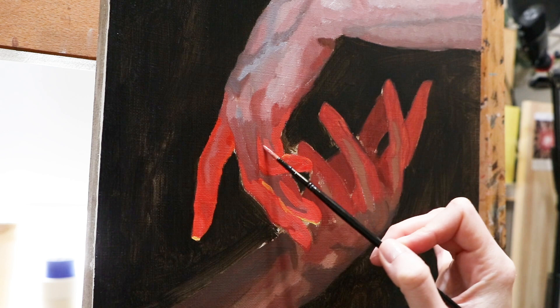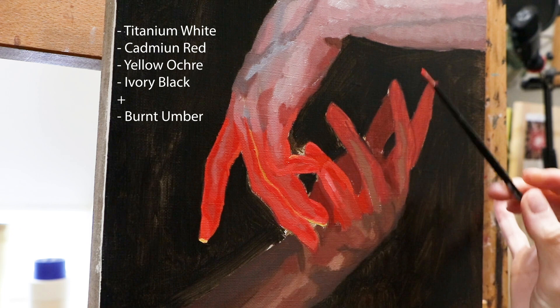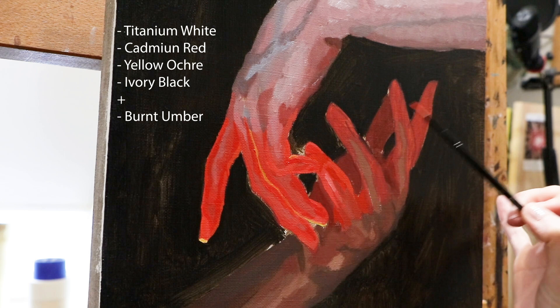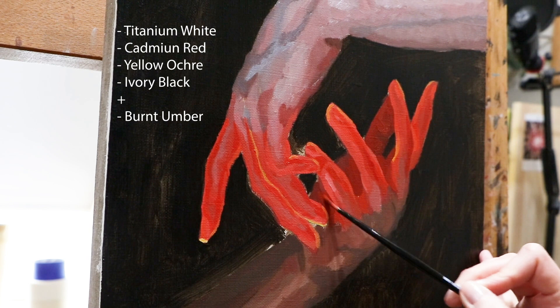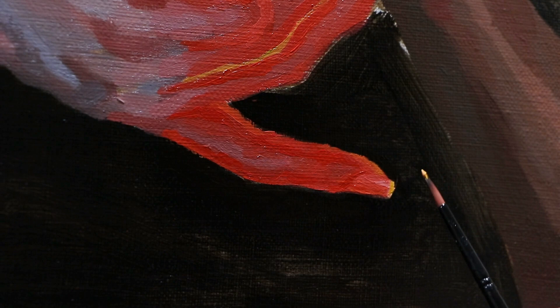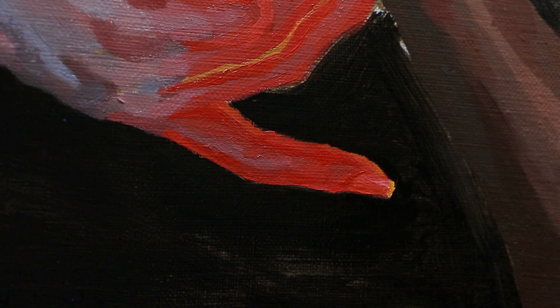My basic palette is Titanium White, Yellow Ochre, Cadmium Red Medium, and Ivory Black. These are the colors that I use in every painting that I create. I've also added Burnt Amber as my brown option. It can be time-consuming to mix a perfect brown out of Ivory Black, Red, and Yellow, so at one point I just included Burnt Amber in my palette. This is the base that I use in each and every painting — it's very universal.